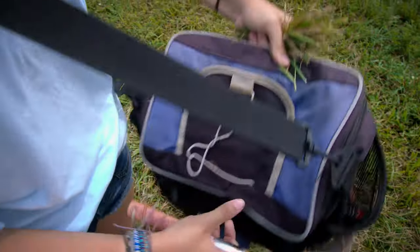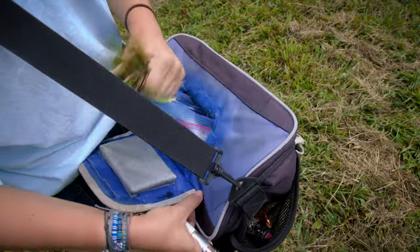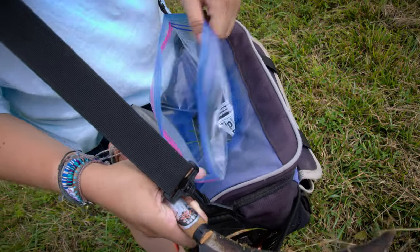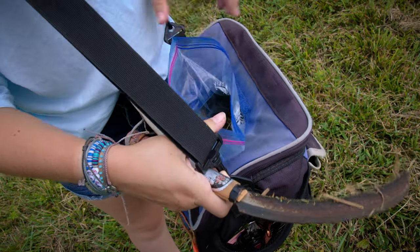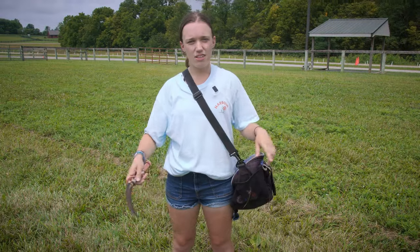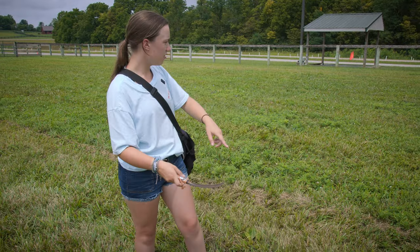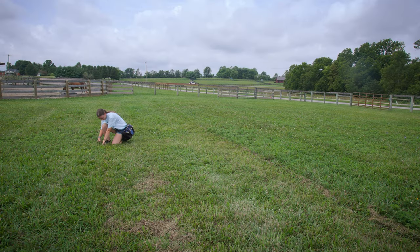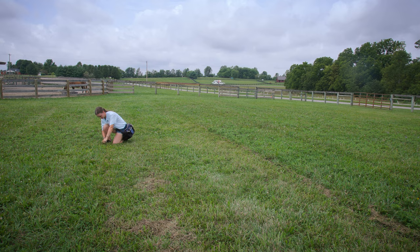Then we put it in our bag, stuff it in the ice — we have a little bit of ice in here to keep it cool — and then close it up and move to our next area. Typically we like to make a zigzag pattern throughout the field to make sure that we get a wide variety and correct sample from each part of the pasture.